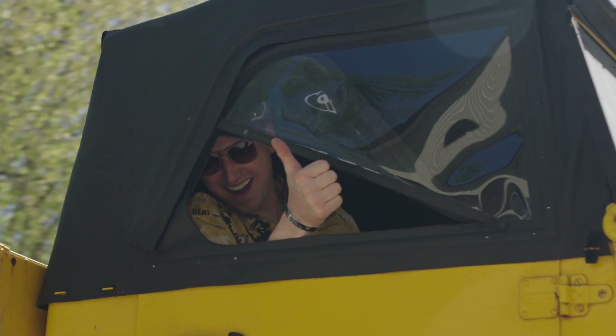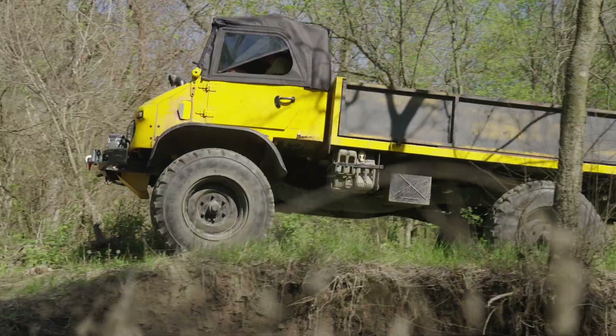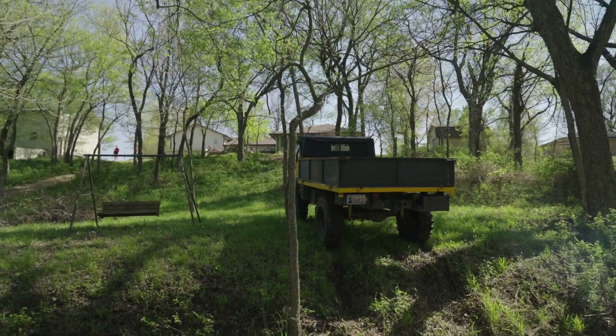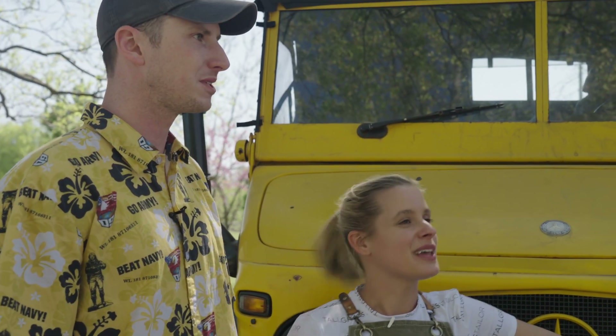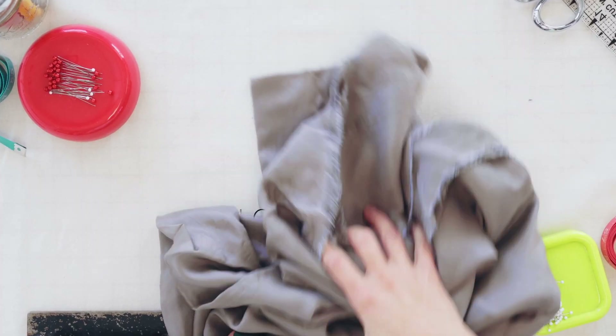I guess it went pretty well because we're taking it for a spin. It was a pleasure working with you guys — it turned out great. I think this is just what this thing needed, so thank you very much. New life for a great classic vehicle.